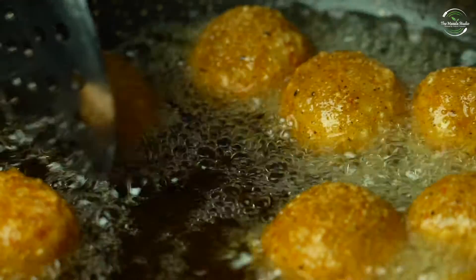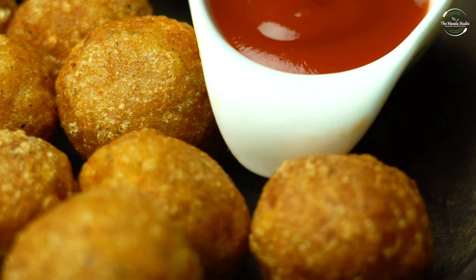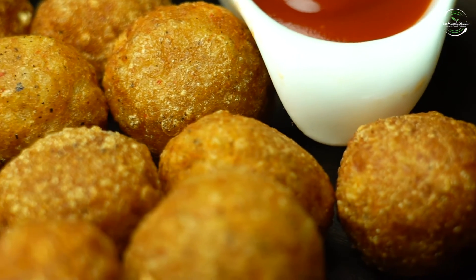The guests are at home and they have a lot of attention to what to serve with the chai. This is not a problem. Today we will make potato bites. It is very simple and it is very tasty. Let's start with this recipe.